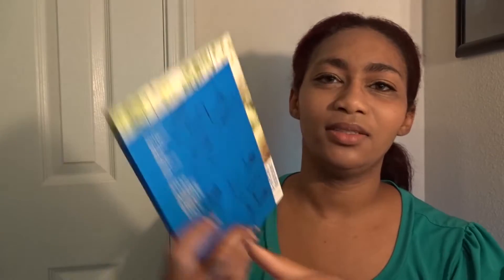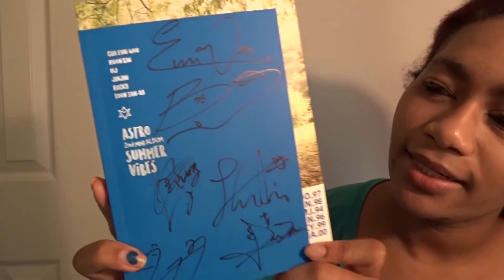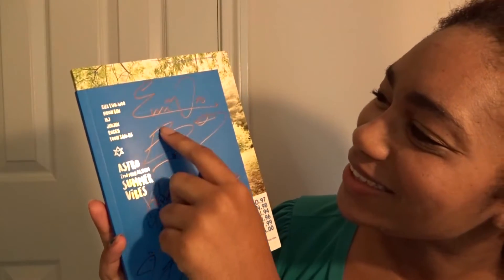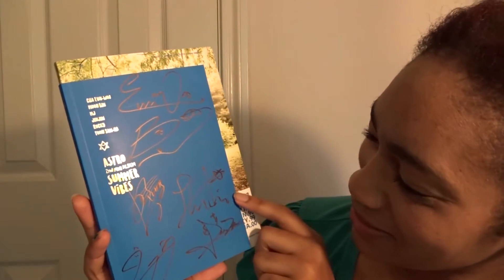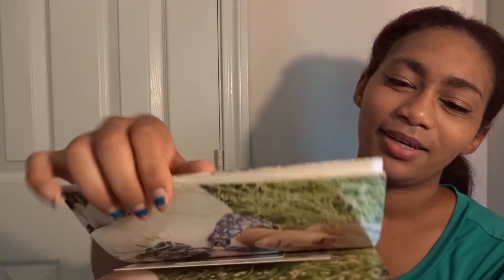It's thicker than I thought it was. Here it is - we have all of the signatures. Their signatures are precious so I'm very excited to have this. I'm not gonna fully unbox this because you guys have already seen it, but I just wanted to show you all the signatures and do this photo card reveal.